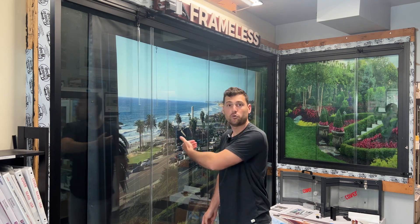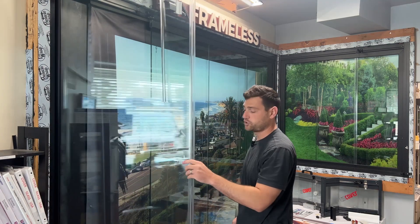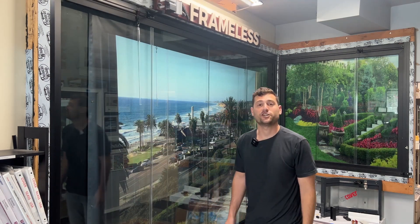This is for when the panel opens towards us, towards the interior of the room. Pull the wand down, pull the panel towards you and you are ready to use your system. When it comes time to close, you are locked and secured.